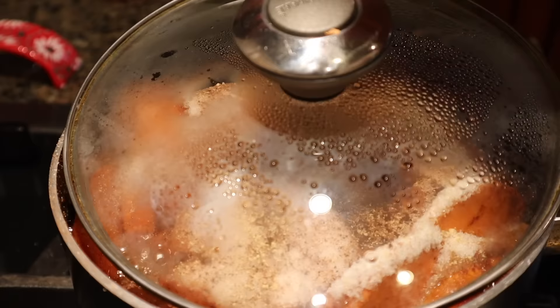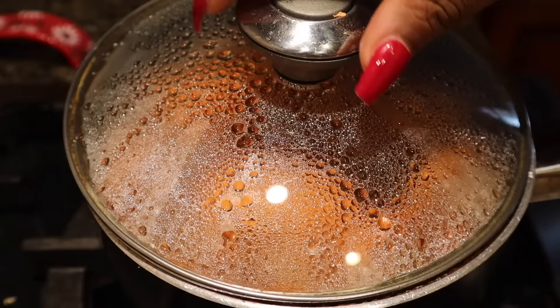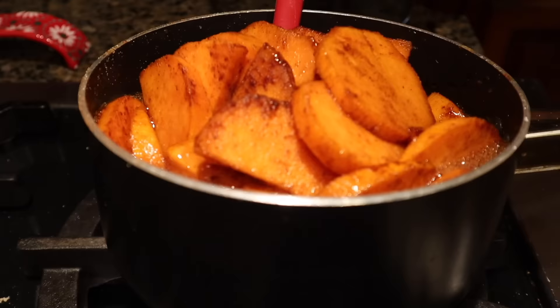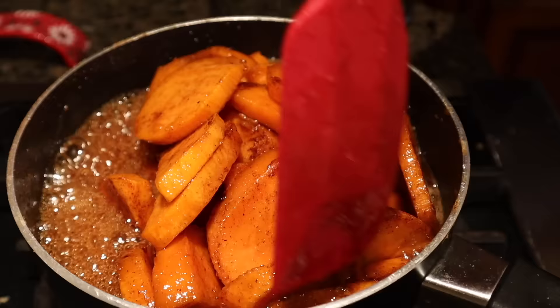Now we're going to sit back and let those yams candy. Make sure to leave your lid cracked when you're not flipping the yams or adding flavoring. After another five minutes, I'm going to flip the top yams again — flipping around the sides and bottom too, just to make sure the top yams are getting as cooked and candied as the bottom. Be careful here because some of the yams at the bottom are cooked and soft, meaning they'll mash on you.